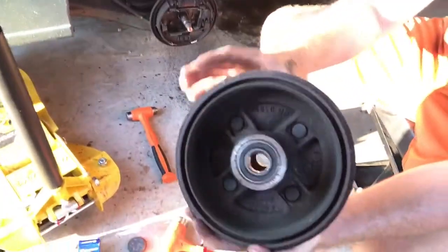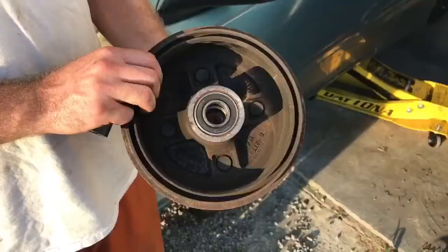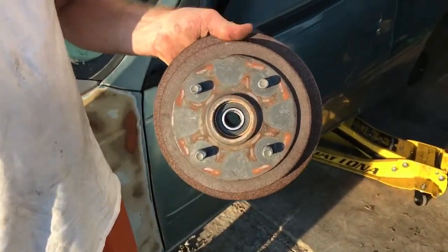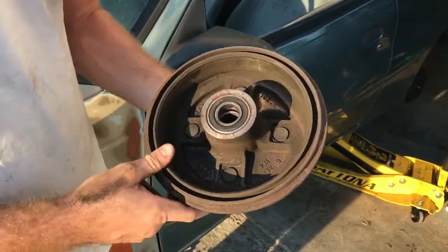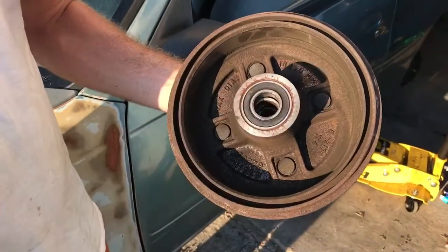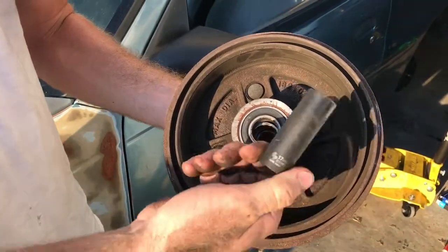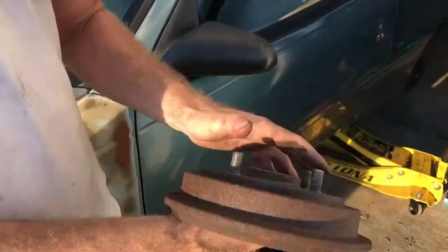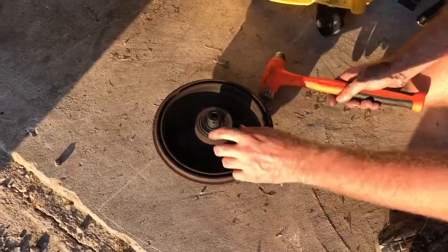This is what you're going to be working with — that's the inner bearing and that is the outer bearing. To get the outer bearing out: if you look in there you can see the inner race of the bearing, and you want to hit something on it. I use a socket — in my case a 17 millimeter — that fits in there perfectly and will knock that bearing out.